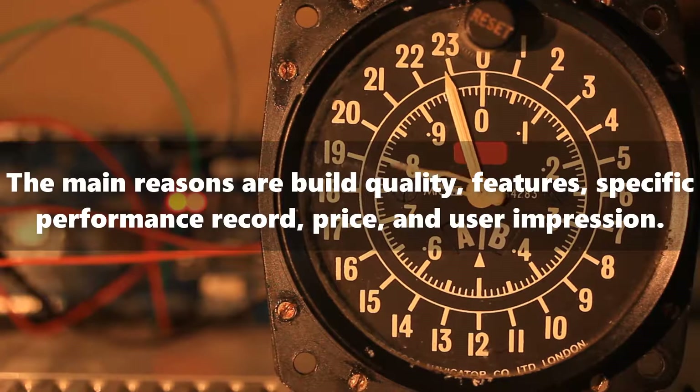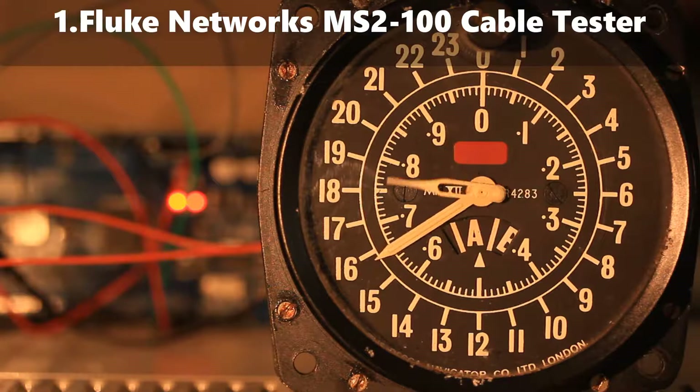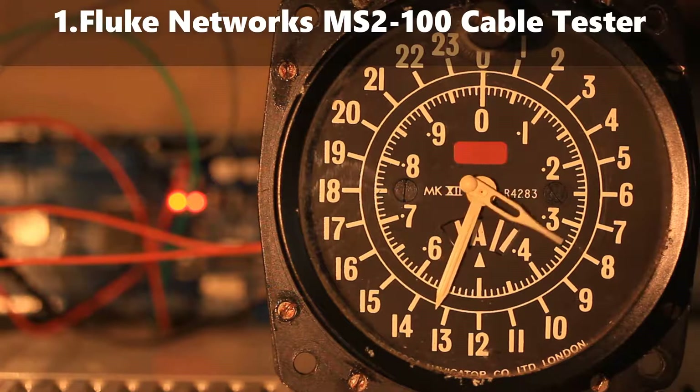The main reasons are built quality, features, specific performance record, price, and user impression.